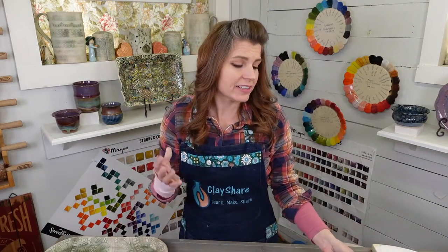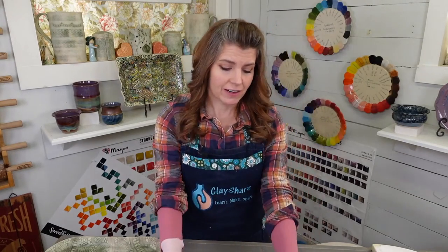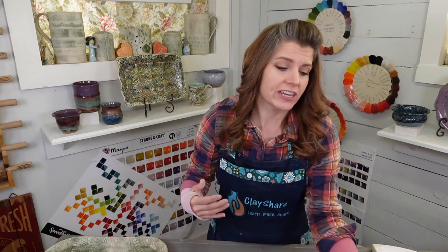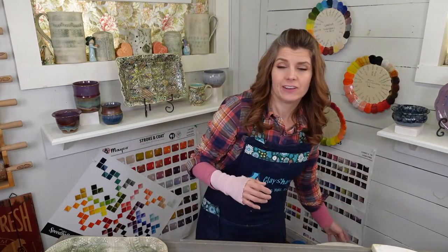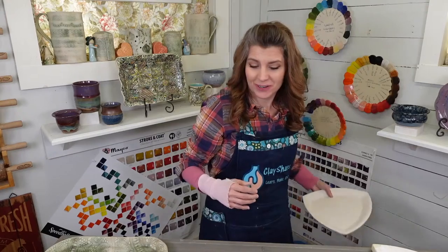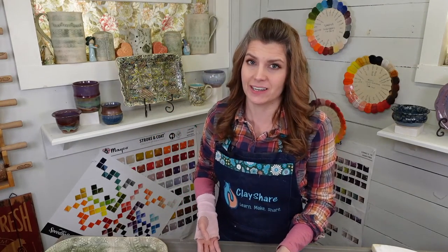Just two weeks out from surgery — it doesn't mean I can use my hand correctly. It's still very stiff and the surgery is still healing. I have a giant scar under here still healing. But I'm already seeing results without pain, and my hands have been in pain for years. The last year has been miserable — it was almost to the point where I was crying every time I'd do anything.